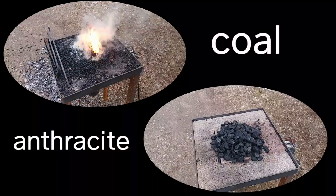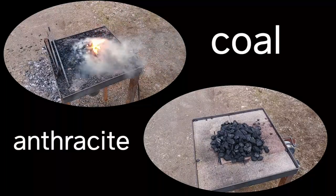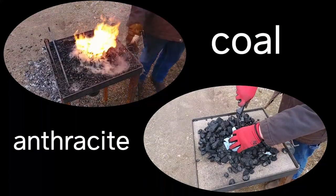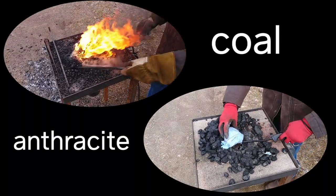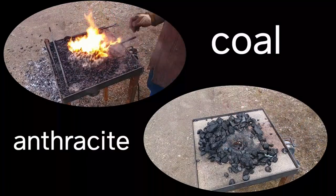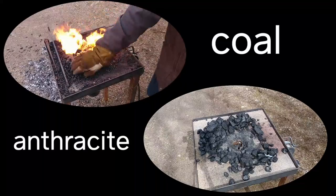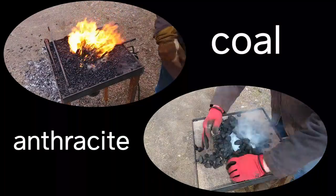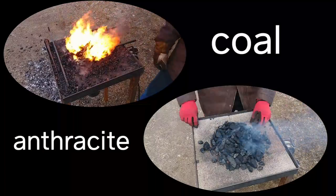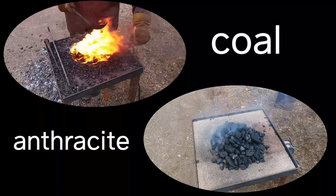I'm not going to share too much of my own opinions, although they will probably come out as I've already voiced what I thought about the anthracite when I was burning with it. I've also got some other videos coming out comparing anthracite to coke, and if I had to compare the two, I think anthracite is a lot closer to coke than it is to regular blacksmithing coal.